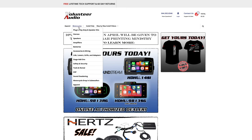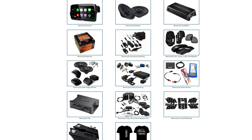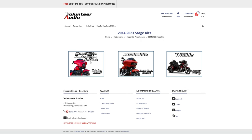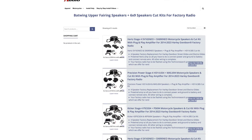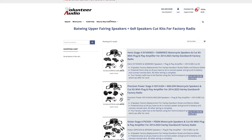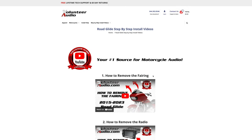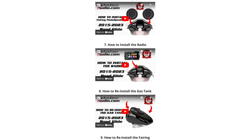This video is brought to you by VolunteerAudio.com, your number one source for all things Harley-Davidson Audio. From individual radios, speakers, and amps, to complete plug-and-play amp and speaker systems, we've got you covered. Once you've ordered your package from Volunteer Audio, it includes lifetime tech support, and we have the very best step-by-step installation video so you can install it yourself and save money.